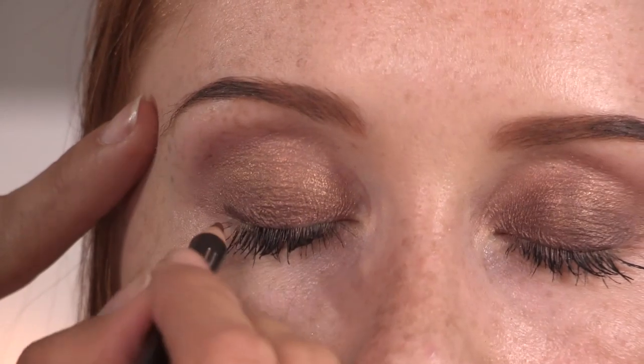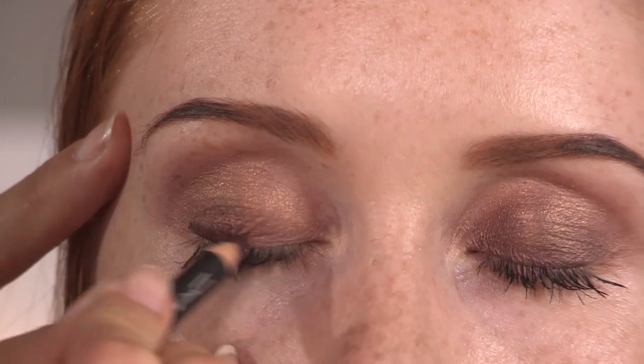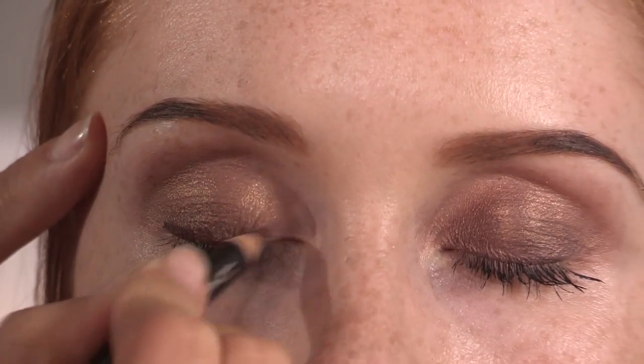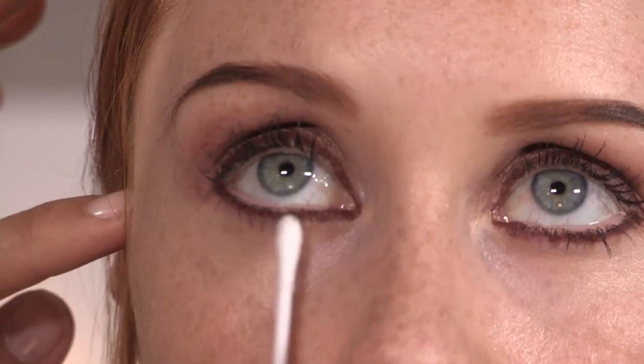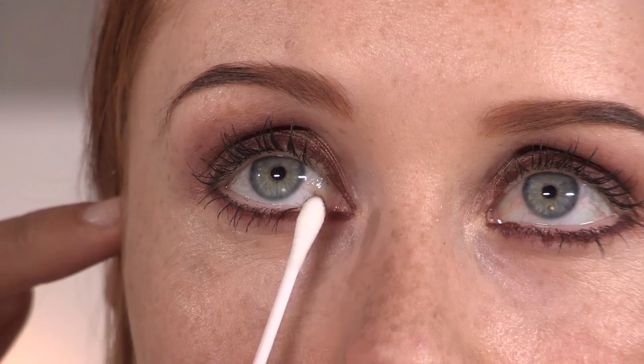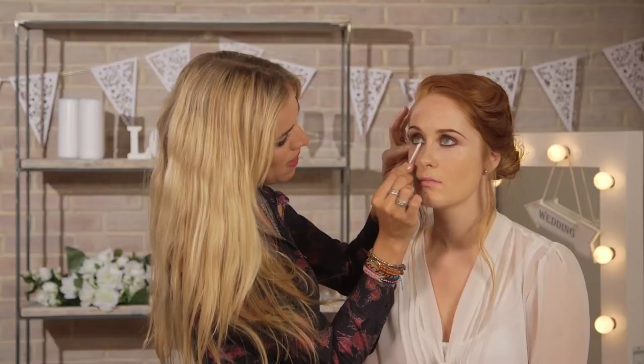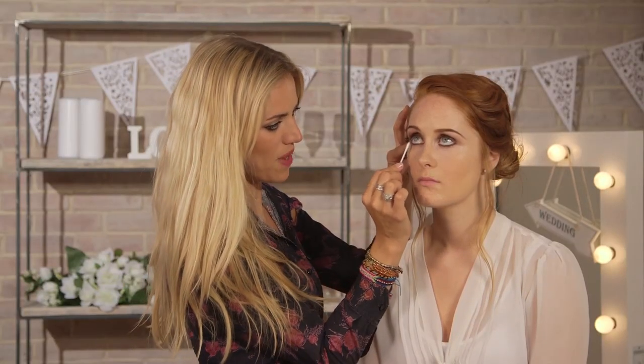For the liner I'm going to be using this really cool eyeliner by MAC called Costa Riche — hardly got any of it left, but it's my favorite liner. So what I'm going to do is line the whole of the eye, and then smudge it out, and then we're going to go over that with black. One of the best ways to blend is actually using trusty, simple cotton buds. You just take the edge and blend all around the eye so it just looks a bit softer. This is why it doesn't matter if you make any mistakes, because you can just take it away with the cotton bud.